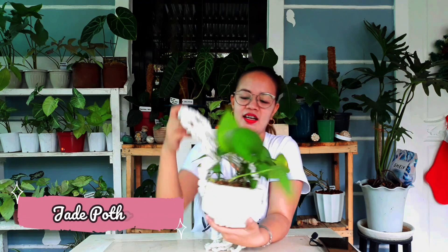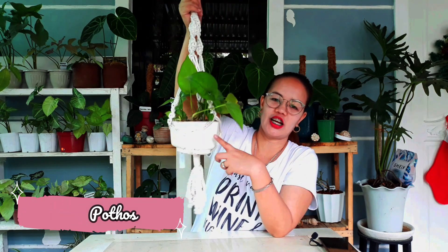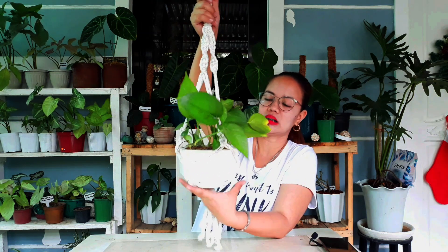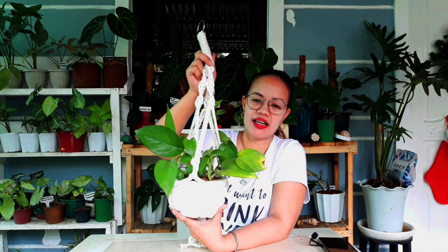This one is golden pothos. Next photos family na meron ako is itong jade pothos. Nakahang siya sa macrame — itong DIY pot ko. Pwede ninyong i-check yung aking DIY na cement pot. Ginawa ko din itong my own DIY na macrame.